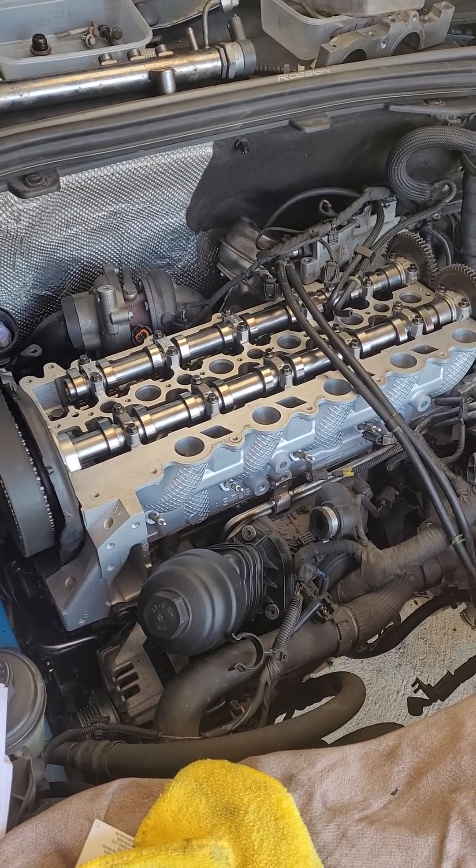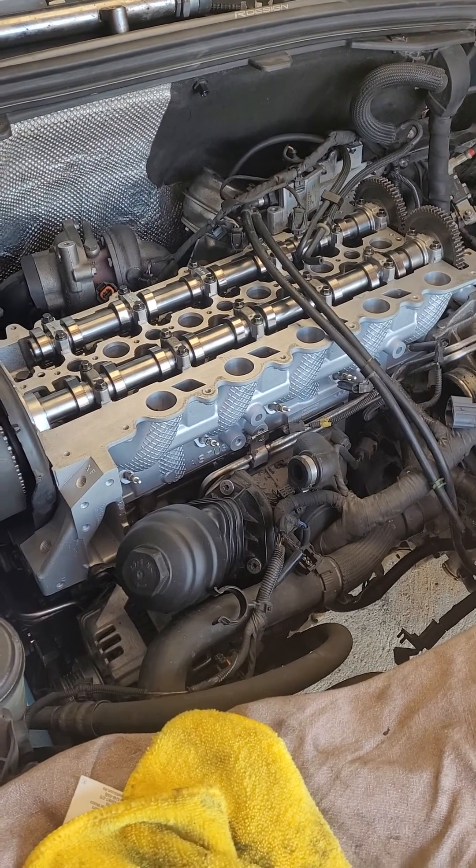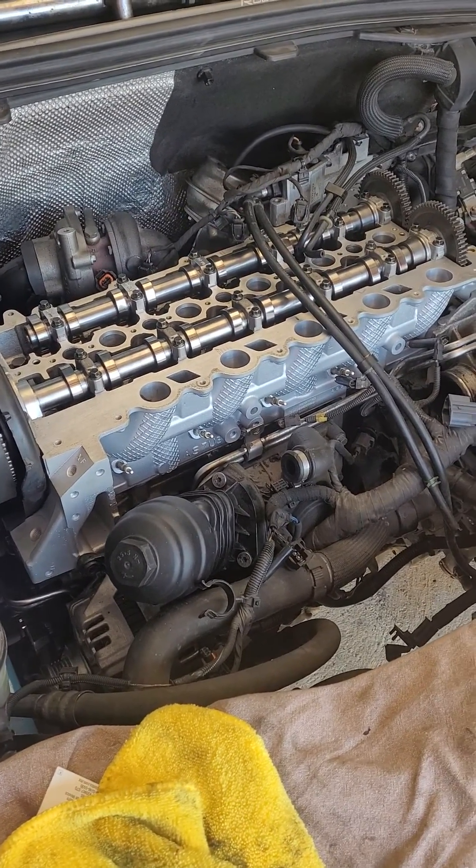Hello everyone, this is the Volvo D5 engine, D244T15 to be precise.